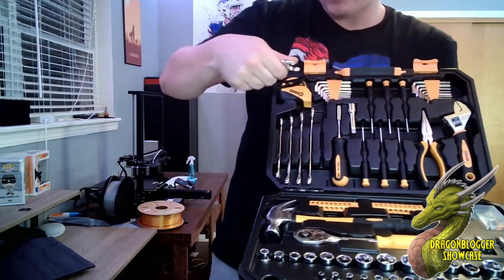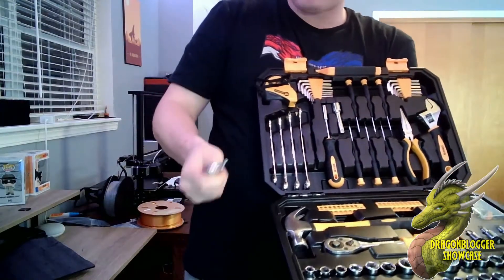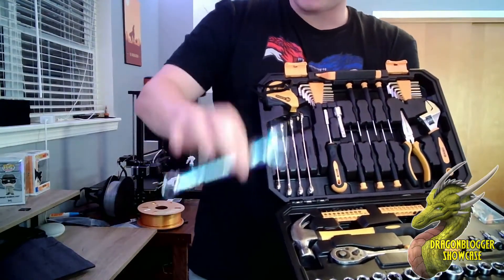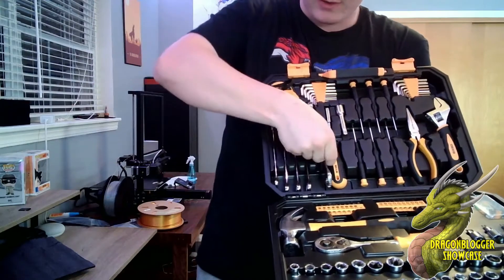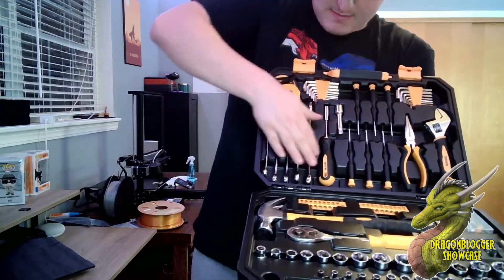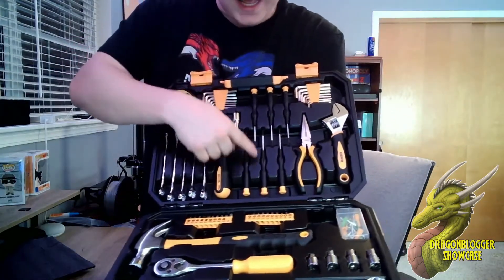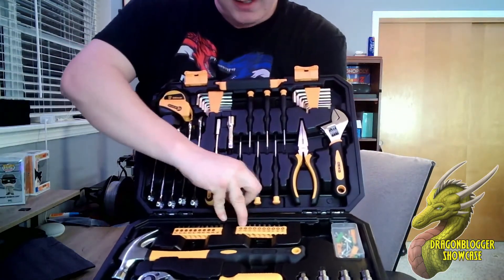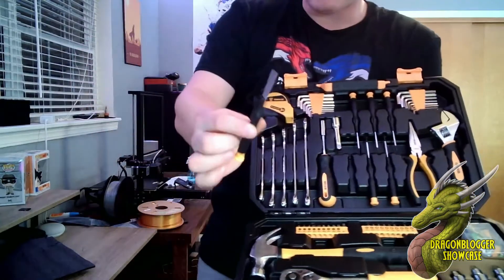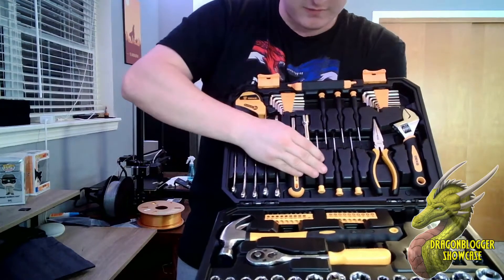You've got a bunch of different wrenches here in metric. The wrenches feel really nice — they've got Deco branding on them and almost have like a grip material on them, not just plain metal. You're also going to have your allen keys and precision screwdrivers, which is great if you work on computers or smaller electrical or mechanical devices.